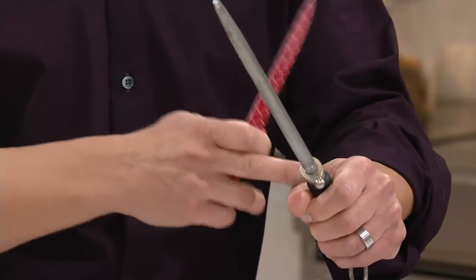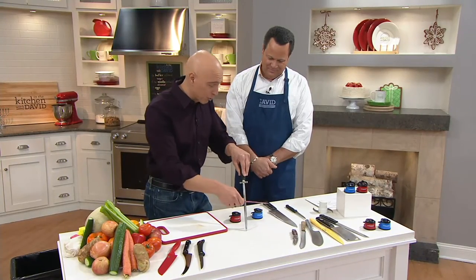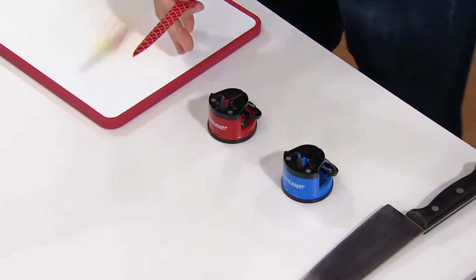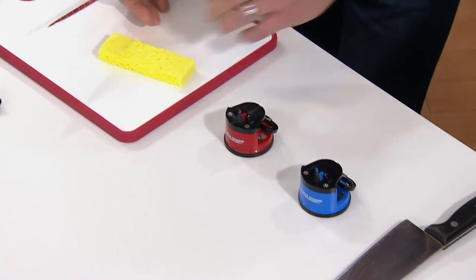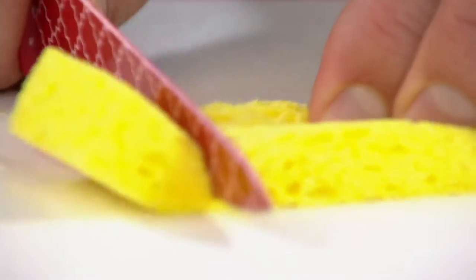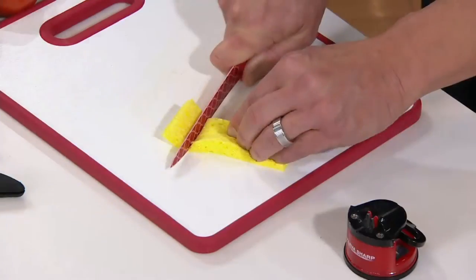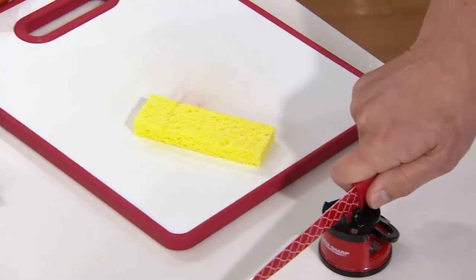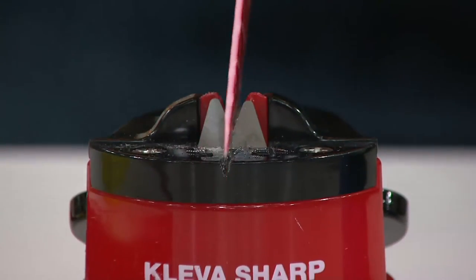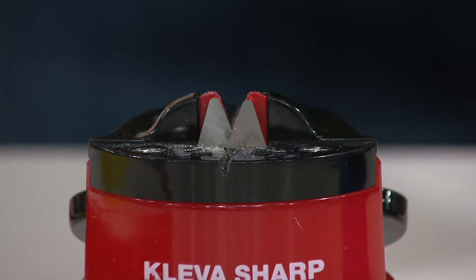I'm going to show you something — we're going to intentionally dull this knife. This is what happens when so many people use a steel: they don't get that angle, and you wind up actually taking the edge of the knife off. We've rendered it useless. I'm going to go to a sponge and see if we can cut it. Watch what happens — I cannot get through the sponge. I'm actually applying pressure, moving the sponge — that is what makes your knife dangerous. Now we'll go to the Cleva. Depending on how dull or old your knives are, you might have to pull it four, five, maybe six times. There's no set number — you'll start to feel it break down that edge and restore that wonderful razor-sharp edge that you remember.